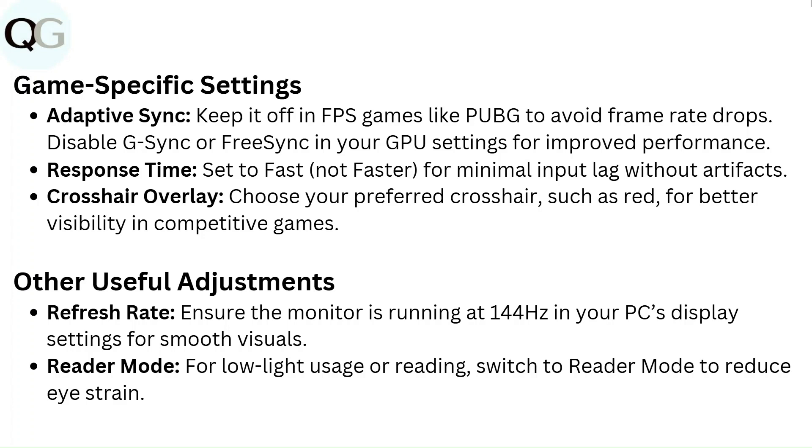Other useful adjustments. Refresh rate: ensure the monitor is running at 144Hz in your PC's display settings for smooth visuals. Reader mode: for low light usage or reading, switch to reader mode to reduce eye strain.